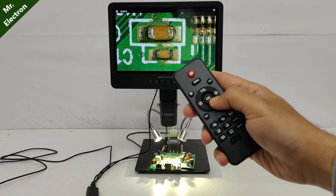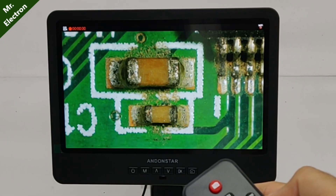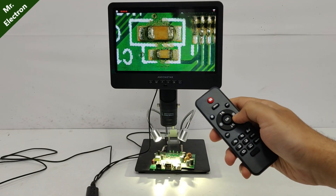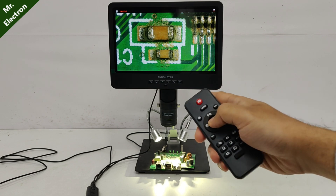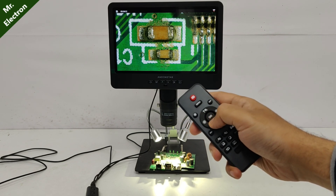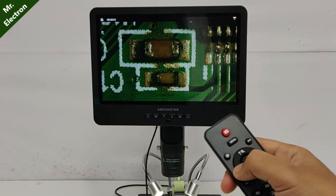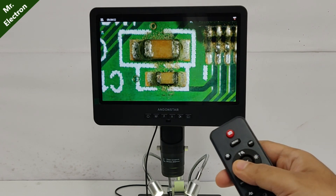With the OK button you can start the recording, and there you see the recording on the top left corner. To take a picture, just press this button. To stop the recording, press OK again. And these two are for the brightness — that is maximum brightness, this is normal.